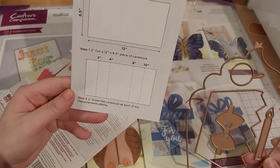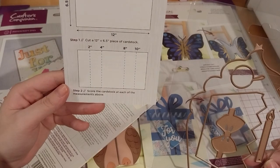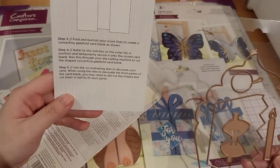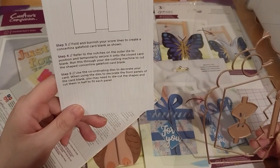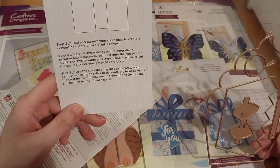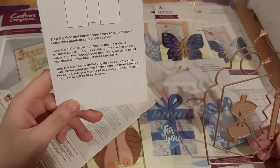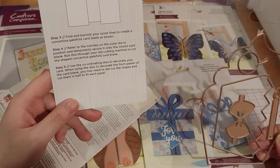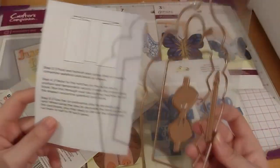So step one: start with a 6.5 by 12 inch cardstock. Then score the cardstock at 2 inch, 4 inch, 8 inch, and 10 inch. Now fold it to burnish it to create the concertina gatefold card blank as shown. Curve it to the notches on the outer die. Position and temporarily secure onto the closed card blank, then pass through your die cutting machine to cut the shape to constitute the gatefold card blank. Use the dies to decorate the front panels — you may need to die cut the shapes and cut them in half to fit each panel.